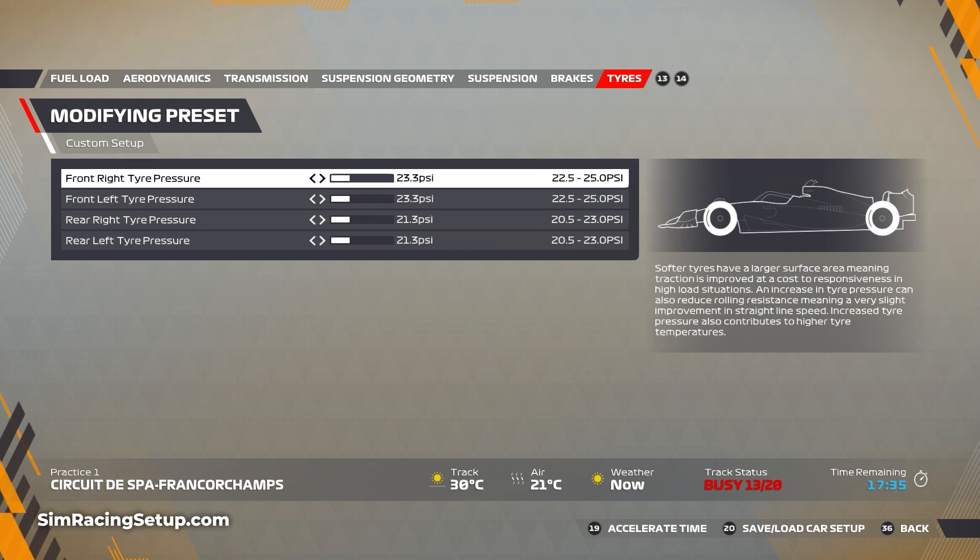For the tires, I've lowered the pressures a little bit to help bring tire temperatures back in check. I've got 23.3 on both fronts and 21.3 on both rears, and that was more than enough to keep temperatures in check for a full race.